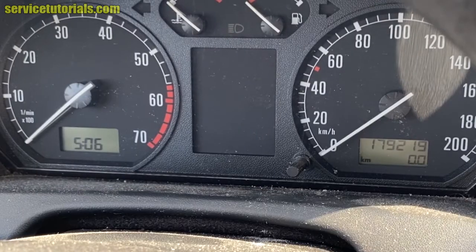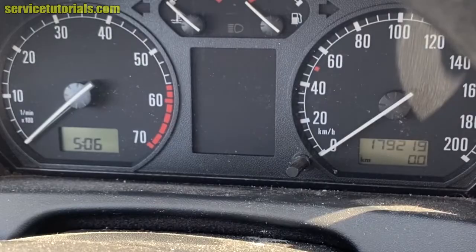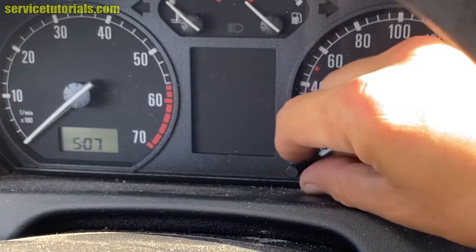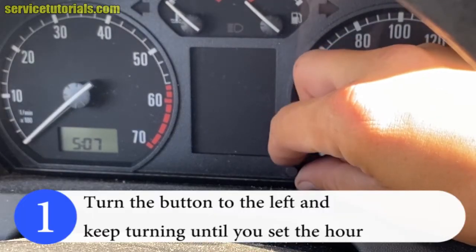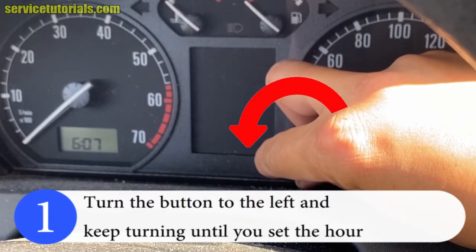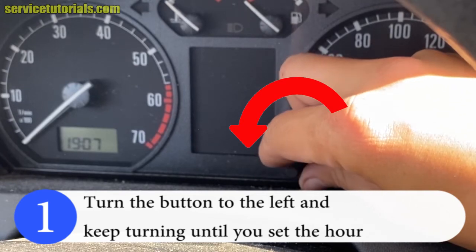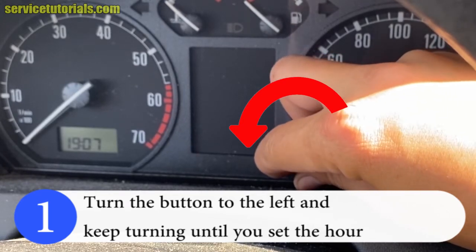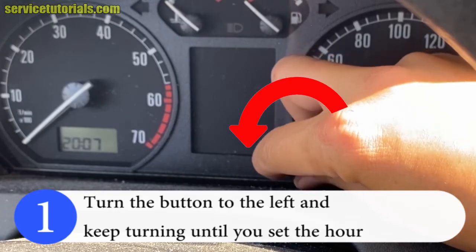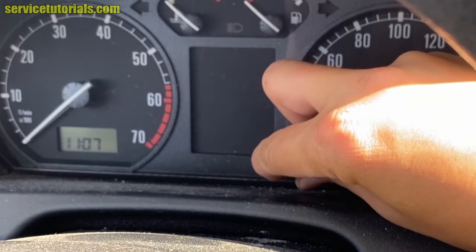So we have one button on the dashboard, on the instrument cluster. You just have to turn the button to the left and keep turning until you set the hour. We will set the time at 12.